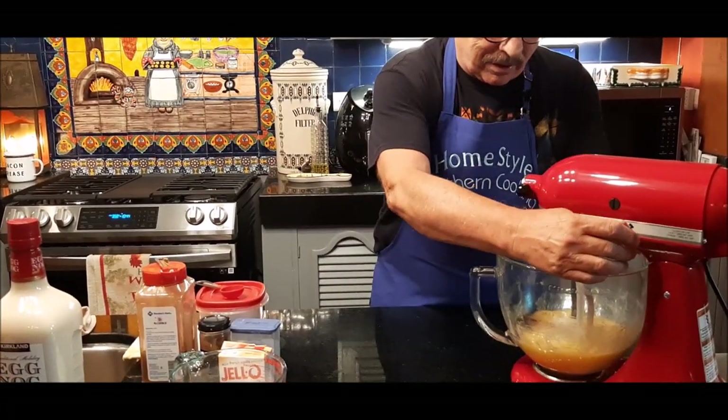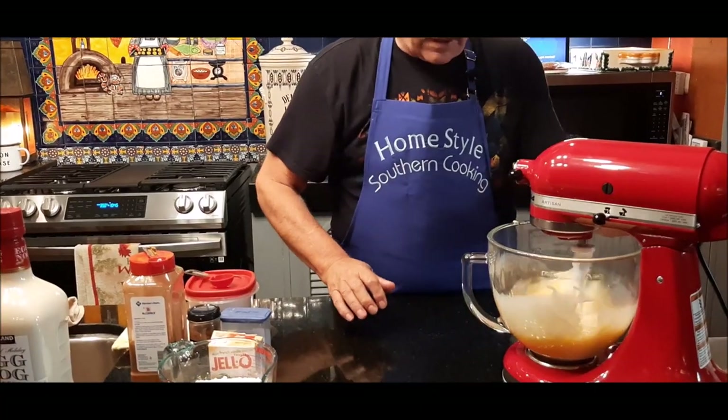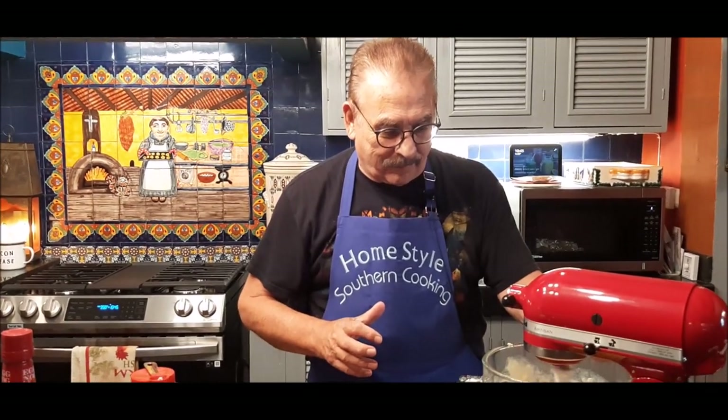Oh my goodness, that smells good! I love eggnog and I love fruitcake — I'm one of the few people that still makes fruitcakes every year. People used to tease me. They said if you don't be good, I'm going to give you a fruitcake for Christmas. And I said, oh please, please give me a fruitcake!